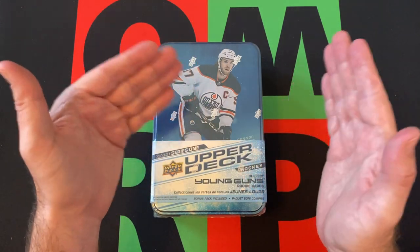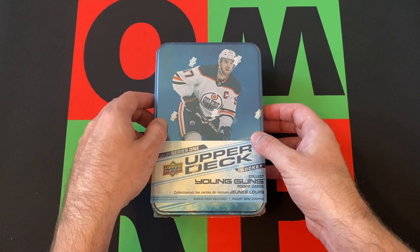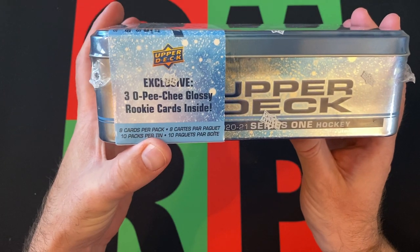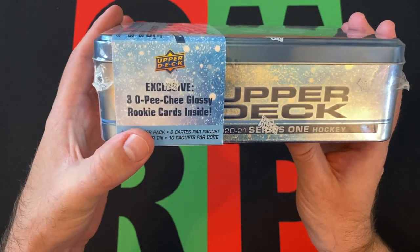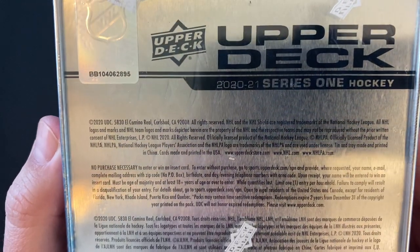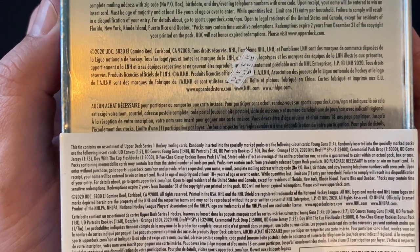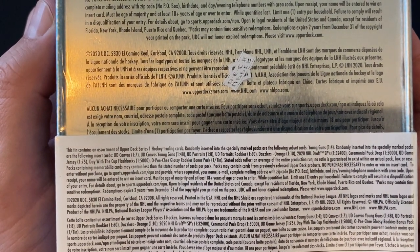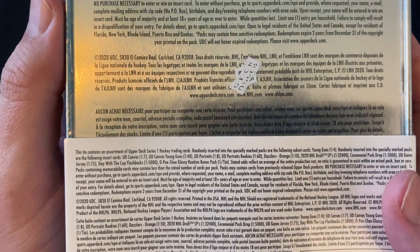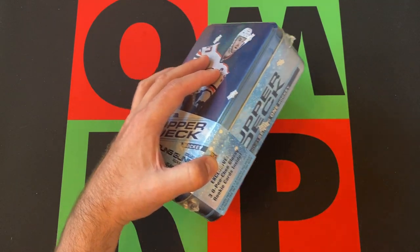If I do have stuff up, make some offers and buy some stuff. If I don't, save me as a seller and come back later. So this tin has 8 cards per pack, 10 packs per tin, and an exclusive 3 O-Pee-Chee Glossy Rookie cards as well. The odds are on there, tough to read, but the Young Guns are 1 in 4, so I should get a couple of those. Canvas cards are 1 in 7, should get one of those. Young Gun canvases are 1 in 48, so those are a little tougher. Let's just dive into this.